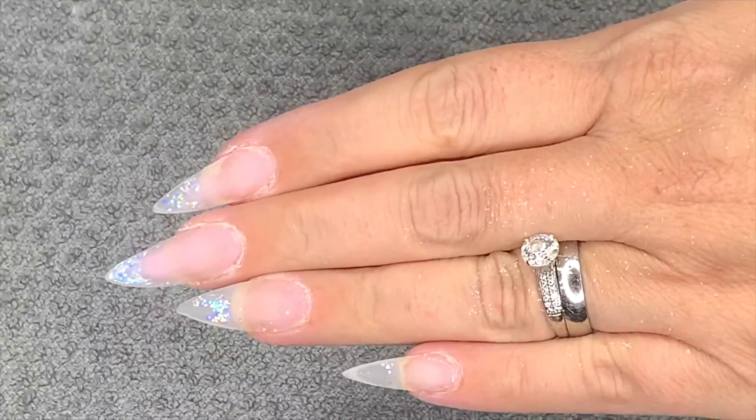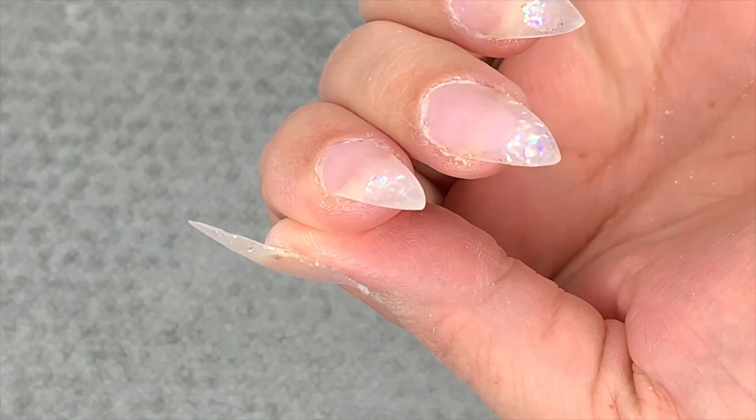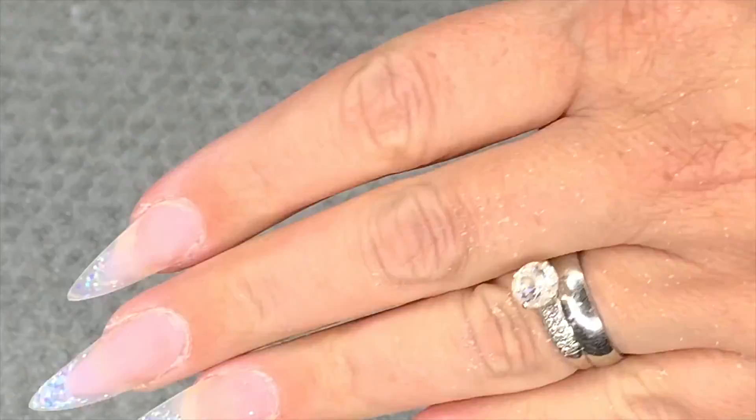These are all filed and super thin now as you can see - very dusty though! Now we're going to tidy up those cuticles.